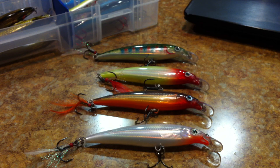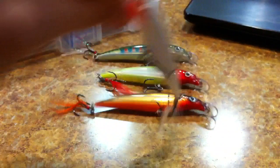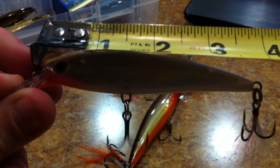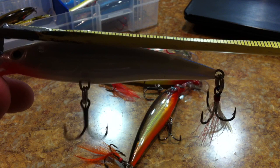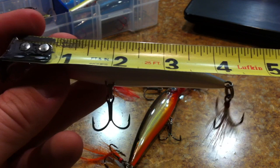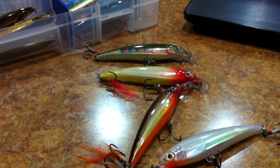Checking the size: the body length without the ring is about three and three-quarter inches, and with the bill and the rear ring it's right at four and a half inches. That puts it right in the medium-to-large jerkbait range, which is what I like to fish.